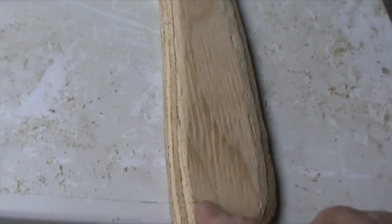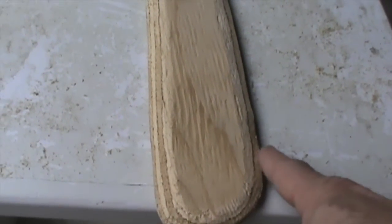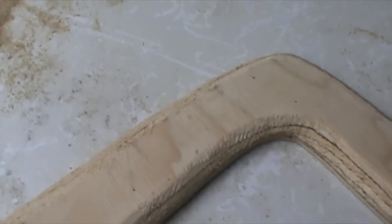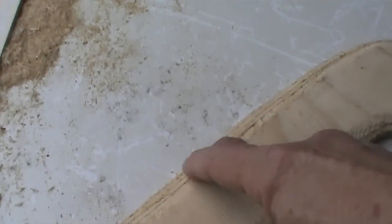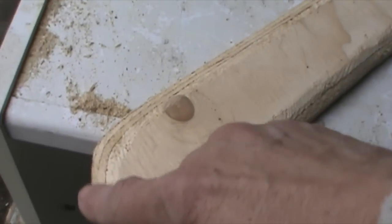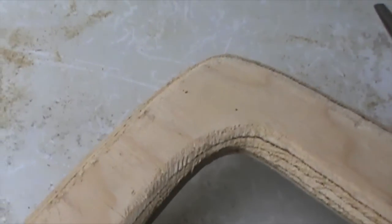Here we are — you can see the trailing edge of the airfoil and the steeper leading edge on this side, and then the trailing edge on the other. This should actually fly now because it's basically aerodynamic. So we'll give it a throw and see what happens.